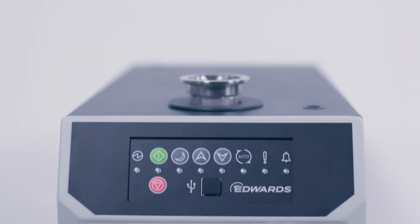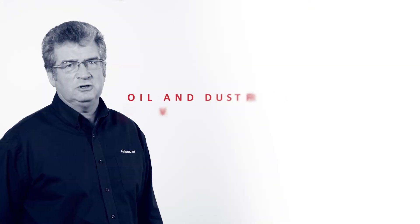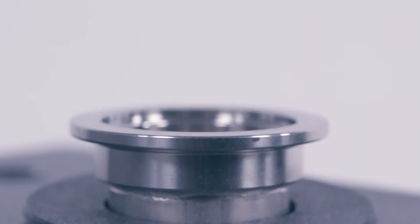Clean processes and clean results are assured with the NXRI. Being totally oil-free and dust-free within the vacuum mechanism means a better working environment, free of oil, smells and particulates.